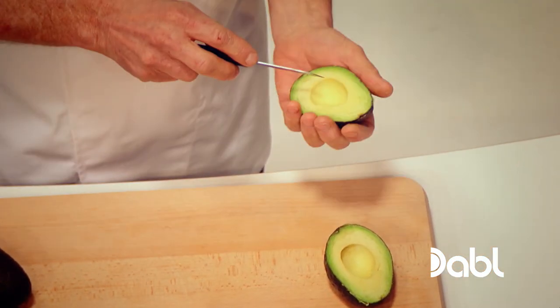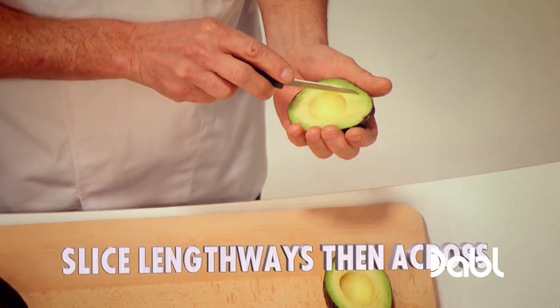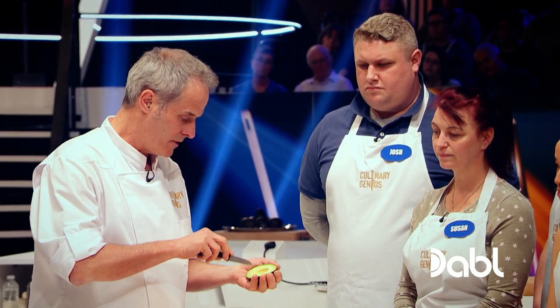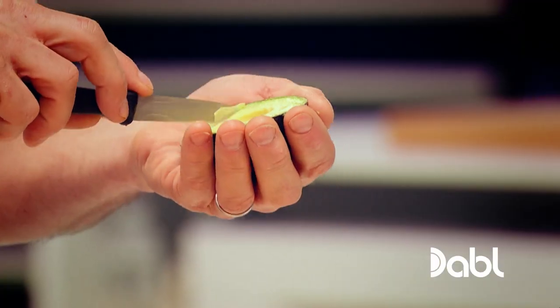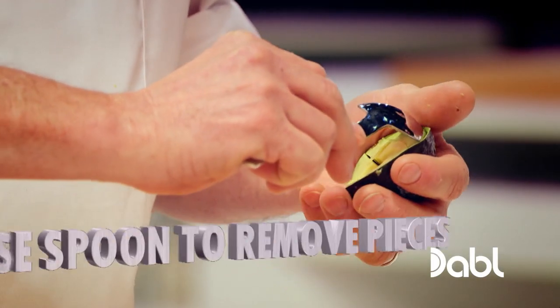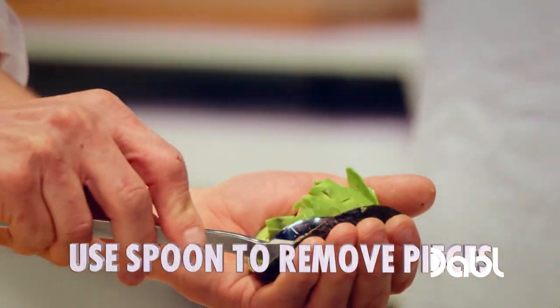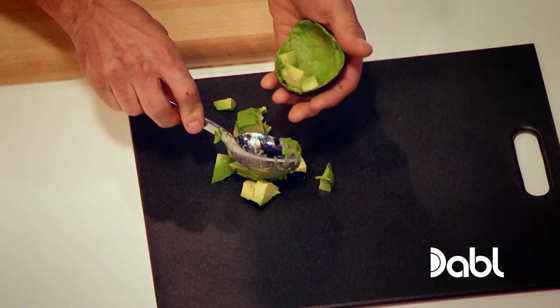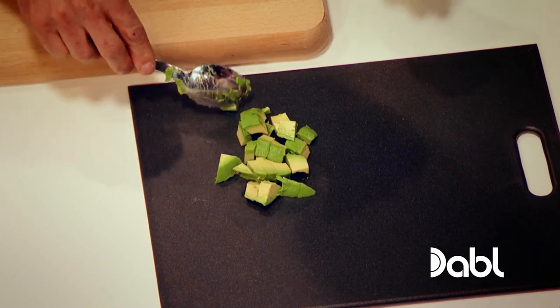First of all, we're going to make some dice. So with a sharp knife, don't go through the actual skin. Feel it straight down there like so. I'm going to go to small squares so you can feel the avocado right through, but it hasn't gone through the skin. And then with a spoon, start at one side like that and you run the spoon around. The whole thing will just come out like that. Don't want it mushed up, just rough uniformity — that's what we're after.